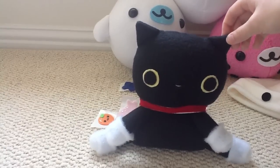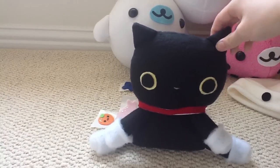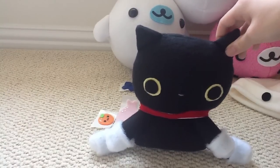Hey guys, so this is going to be another plush update and I have a couple of really big things to show, so I'll get those out of the way first.